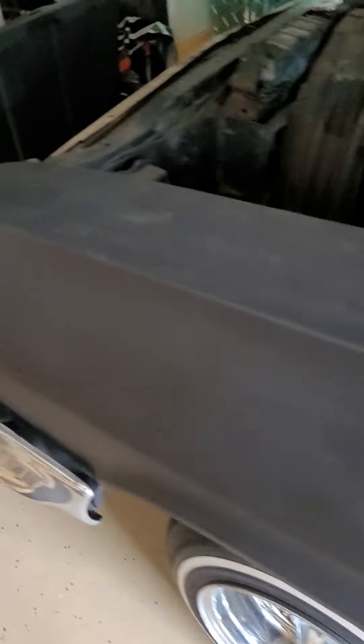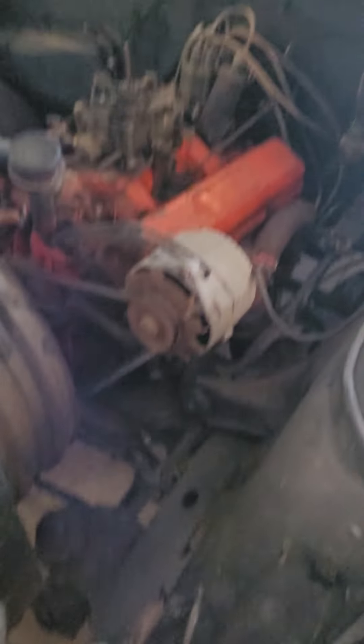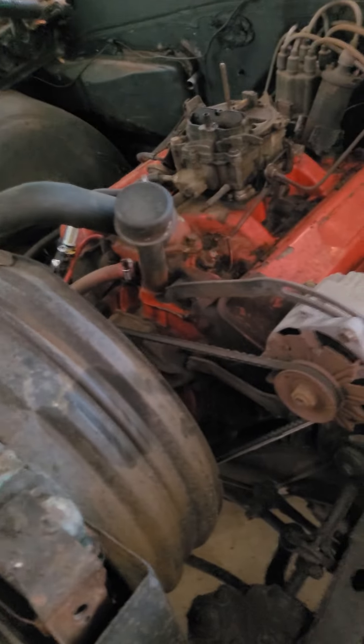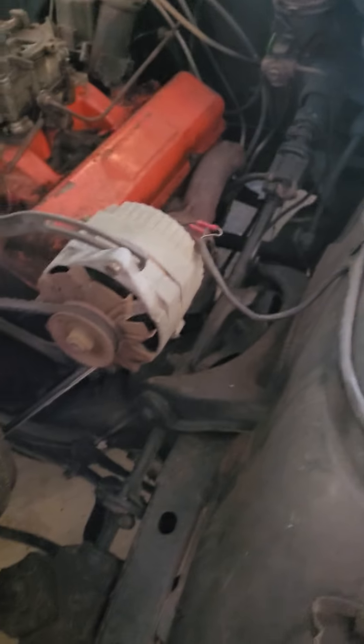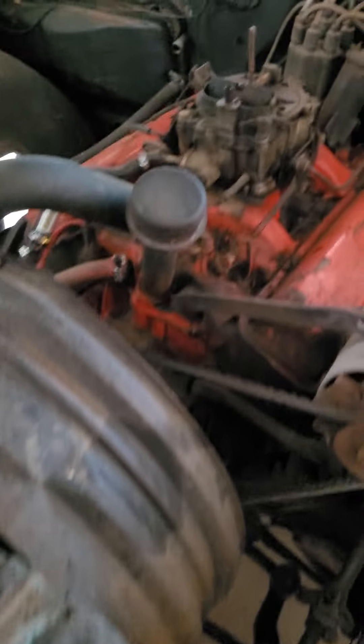Hey, what's going on YouTube. Here I am with my '63 Impala SS with a 327 engine and a four-barrel carburetor. I'm not gonna start it up right now, but here's some stuff that it's gonna be getting done to it here shortly.